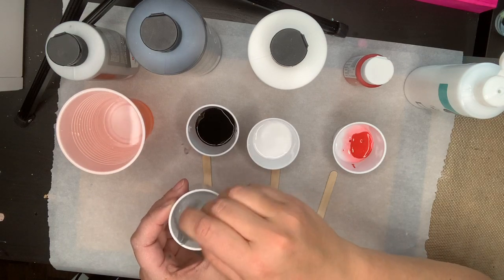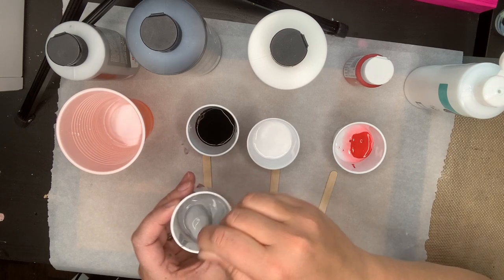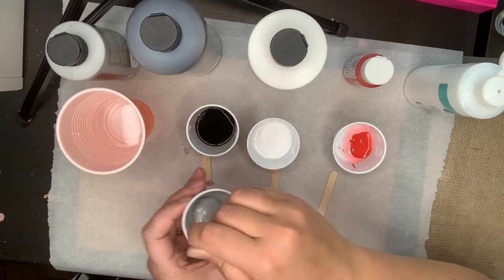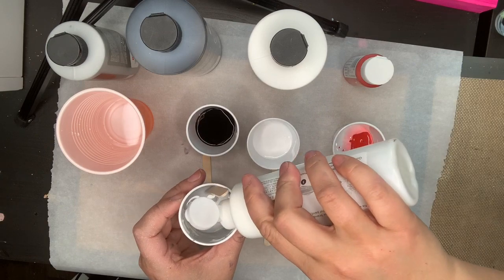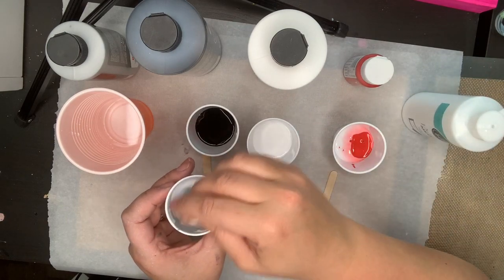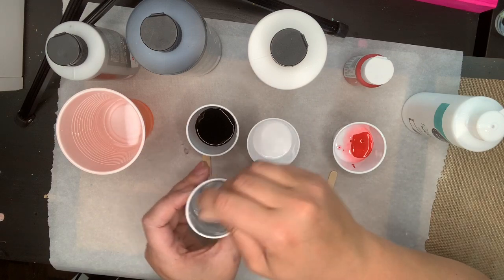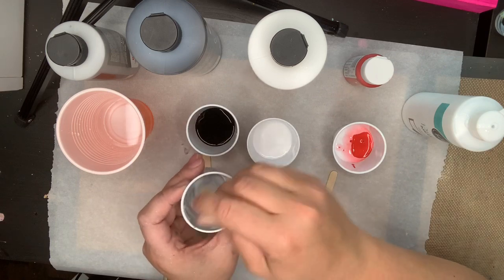Now it's much much thinner. I might also add some more pouring medium, which helps water it down and makes sure it's not going to crack. Adding pouring medium instead of just water creates a different look.